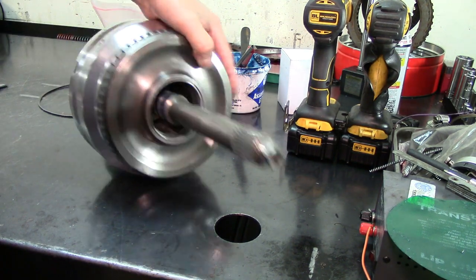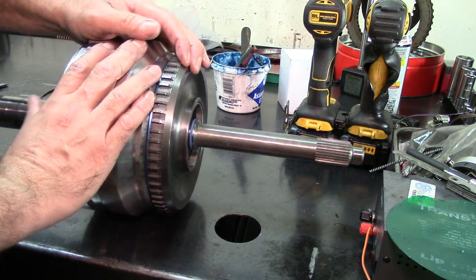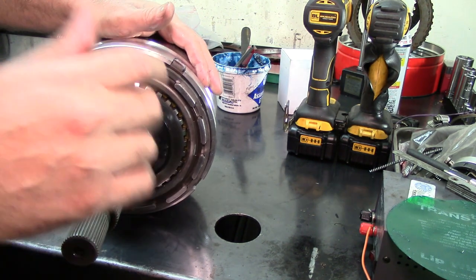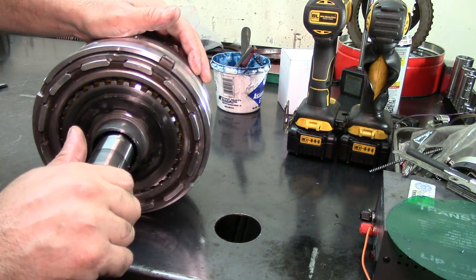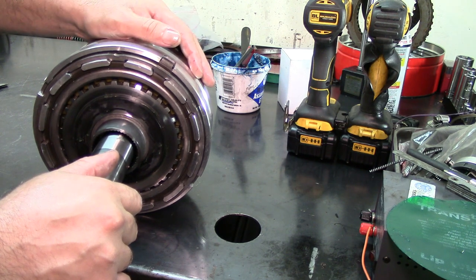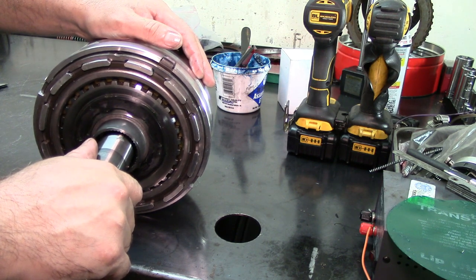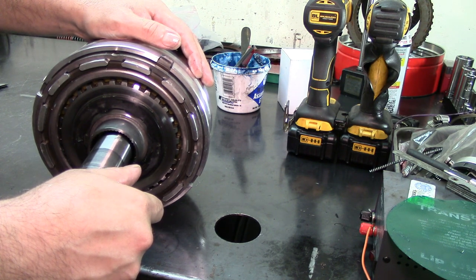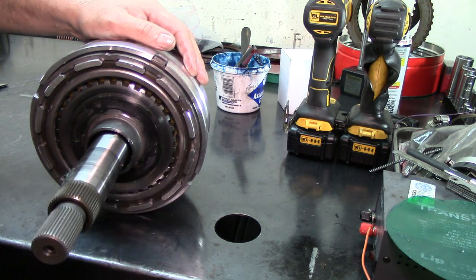You can get a little screwdriver to get it all the way down for assembly of the snap ring. Once you get the snap ring on, you have to remember to pick it up like that - otherwise when you start the vehicle, if you haven't done the quick learn yet, you're probably going to damage those frictions. The last bearing goes on the opposite end. There we have it - 68 RFE input drum assembly. Keep in mind the two thicknesses on underdrive and overdrive - don't mix them up or you'll create issues. Thanks for watching.